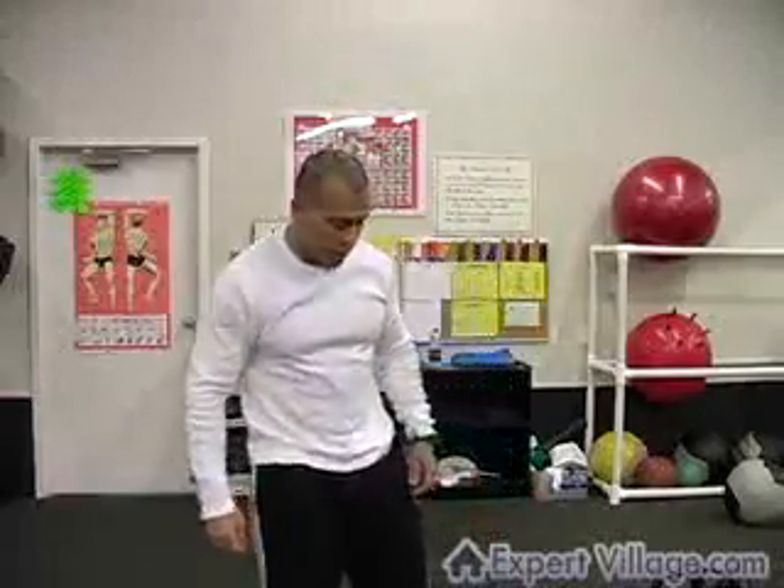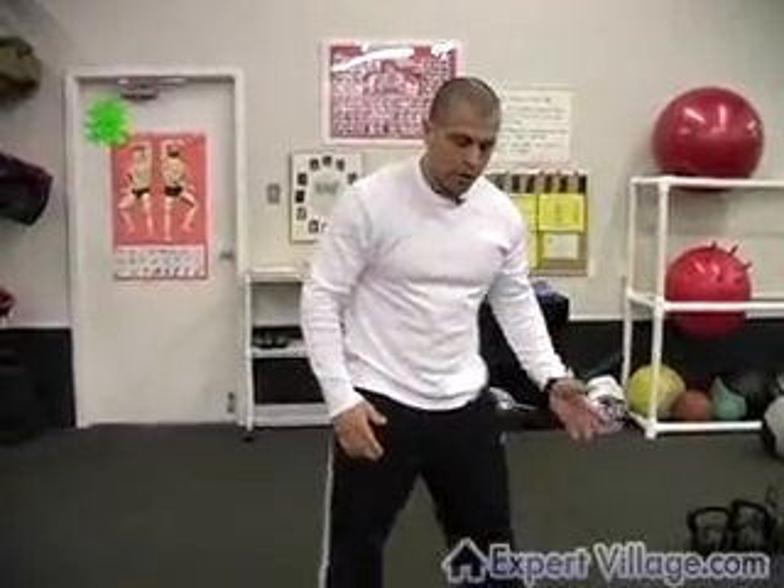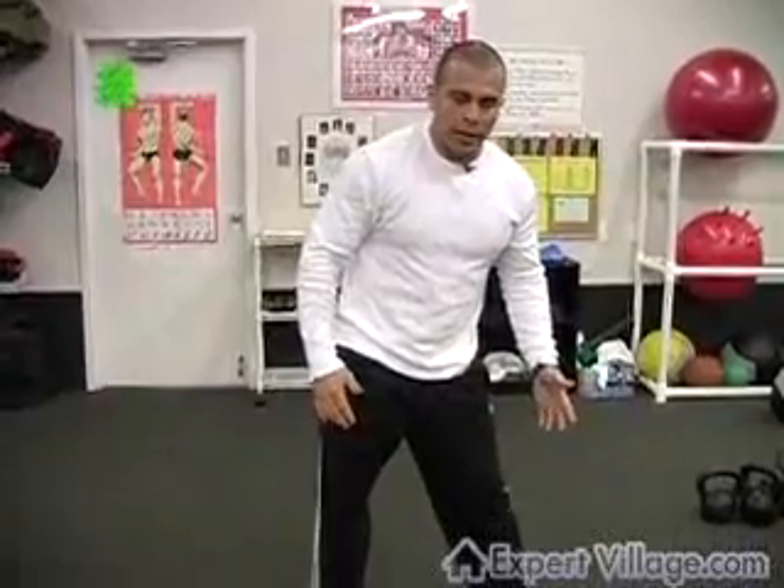When you're doing your kettlebell windmill, you want to make sure that your feet are at a 45-degree angle. You want to kick your weight back onto the back leg and kick your hip out.